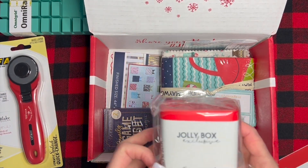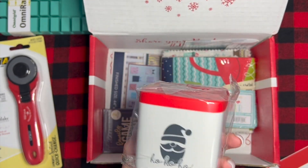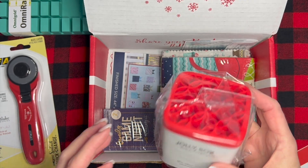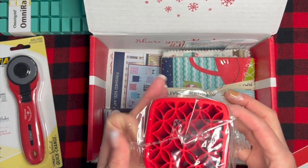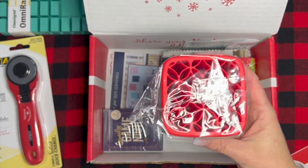I have not seen the Jolly Box exclusive — oh, look at this! Hello, that's so cute! I have quite a few of the stash in stores but not any that are square, so that's pretty neat. I think that's cute.